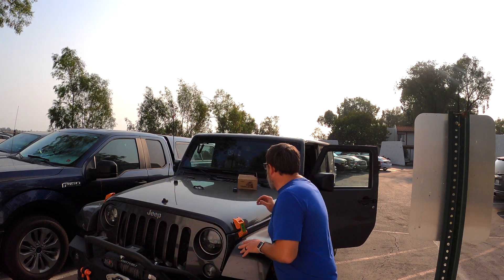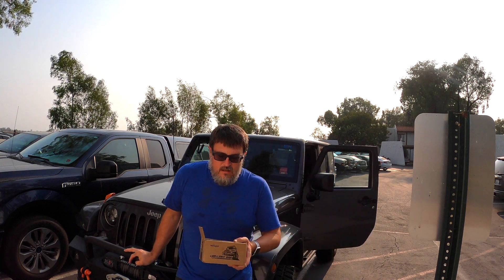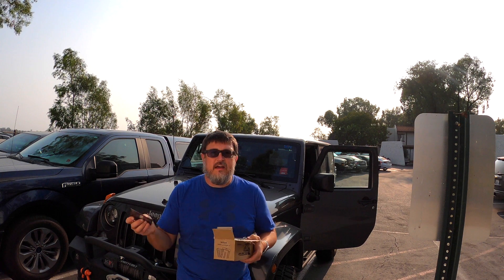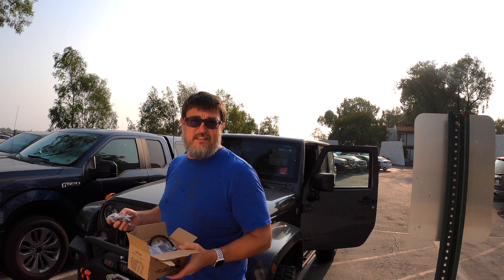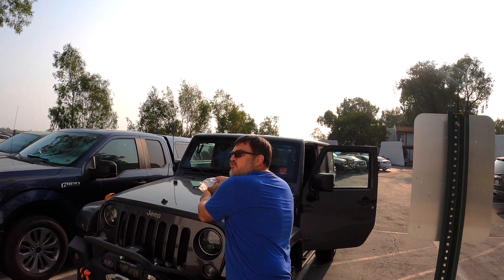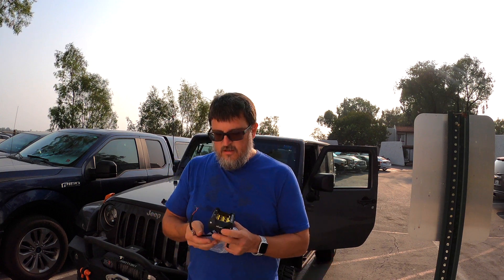Hey everybody, this is Kevin again with Grayline Overland, and today we are going to check out these lights that I bought. I was not wanting to spend a bunch of money on lights, so I decided to give these a try — a friend had them. They're one of the cheapest lights you can buy online: $27 for two. I got them on Amazon and I'll try to link them in the description below. They're super simple.